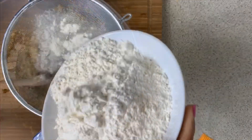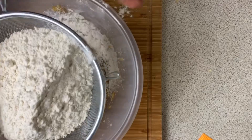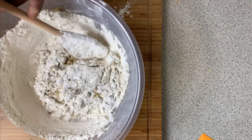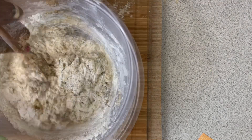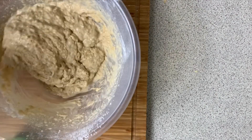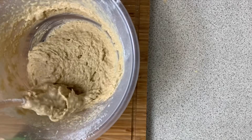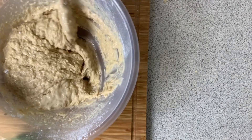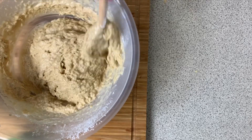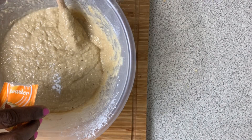Add in two cups of flour, then add a quarter cup of water, and about a teaspoon of baking powder.